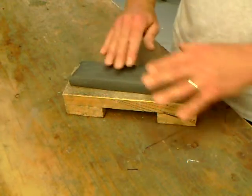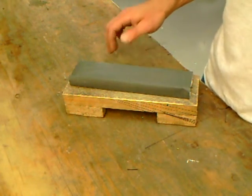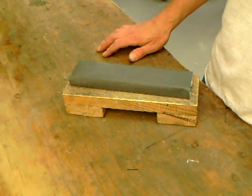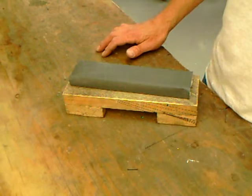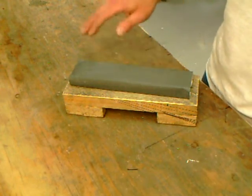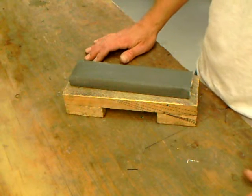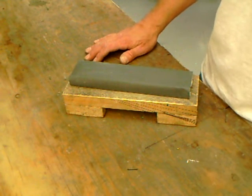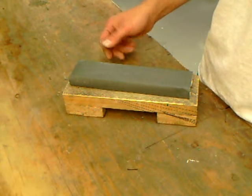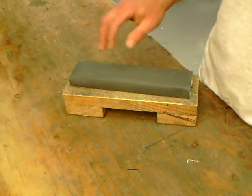Basically, if you're using sandpaper, lapping film, whatever, it's going to be just like a stone. You're going to use very light pressure — in the neighborhood of half a pound or less. In reality, probably closer to a quarter pound. Just enough to take the steel off. With some abrasives, you don't get enough bite on whatever steel you're using. Sometimes with natural stones, you might have to use a little more pressure. But it's all a question of pressure and abrasive properties.